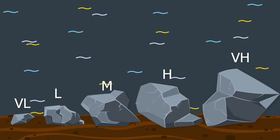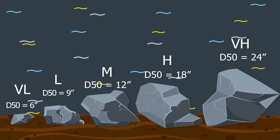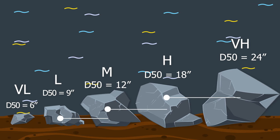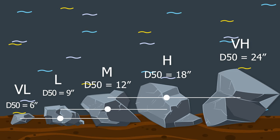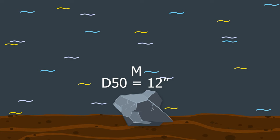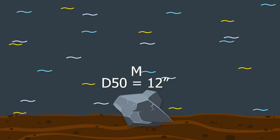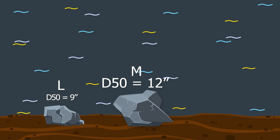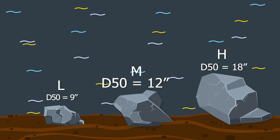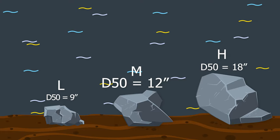A helpful trick in the field is to remember the D50s and that the riprap gradations for each size generally extend to the D50 of the size above and the size below. For example, Type M riprap has a D50 of 12 inches, so you'd expect to see a rock at least as small as 9 inches — which is the D50 of Type L — to at least as large as 18 inches, which is the D50 of Type H. Even though Type M has some rocks slightly smaller and larger than that, it's still a quick and helpful way to assess riprap stockpiles in the field.